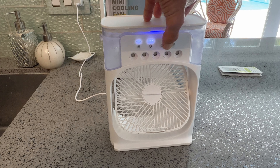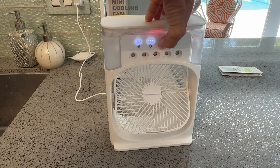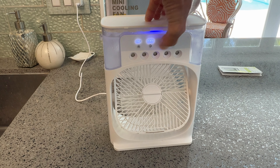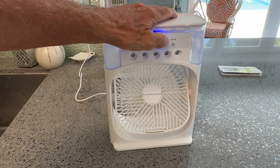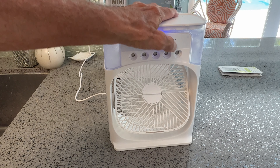You've got seven settings — two, three, four, five, six, seven, and I'm going back to the blue. This is one hour, two hour, three hour — it runs one hour, two hours, three hours, or continuously.